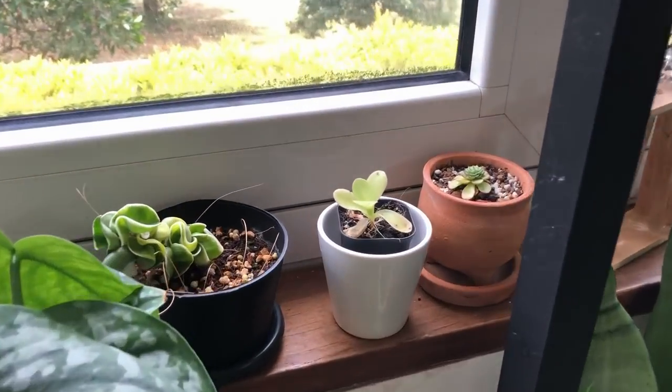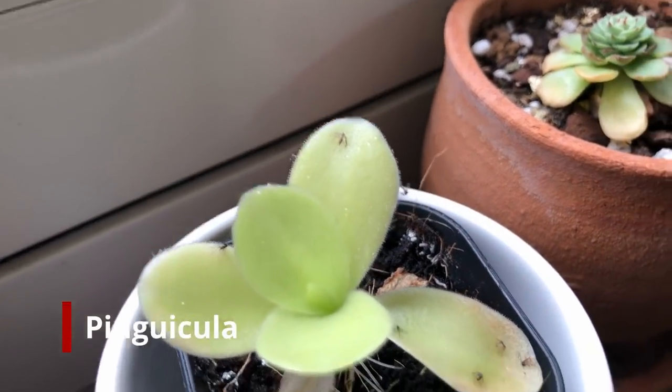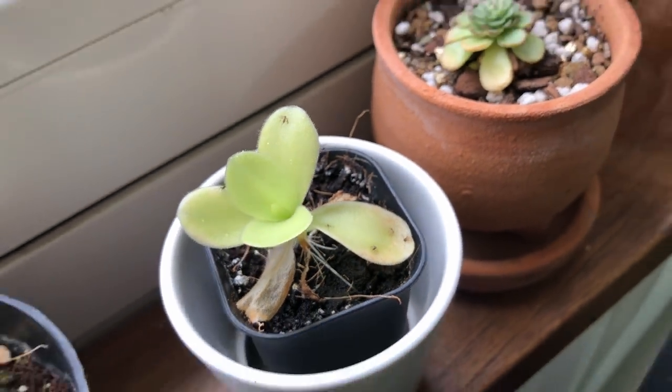I can't insert a photo of a fungus gnat, even though I've had a lot of experience seeing them in person, because you just can't take somebody else's photo and post it in your video. But I do have a close-up picture of them on a Pinguicula — they're just getting eaten by that plant. One of the ways you can get rid of fungus gnats is to get a Pinguicula, which is a carnivorous plant that really works well on them.